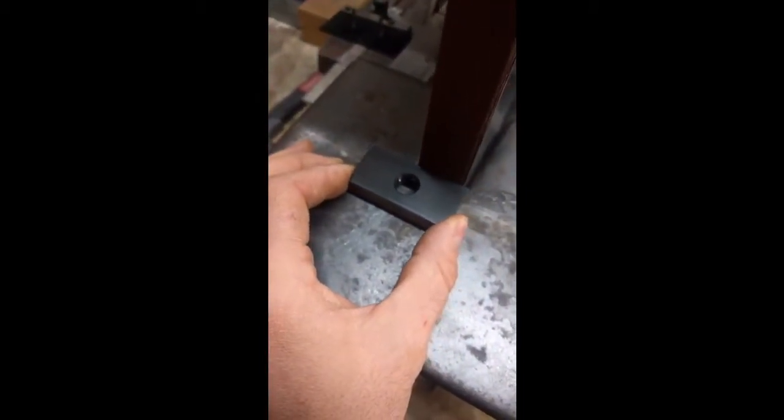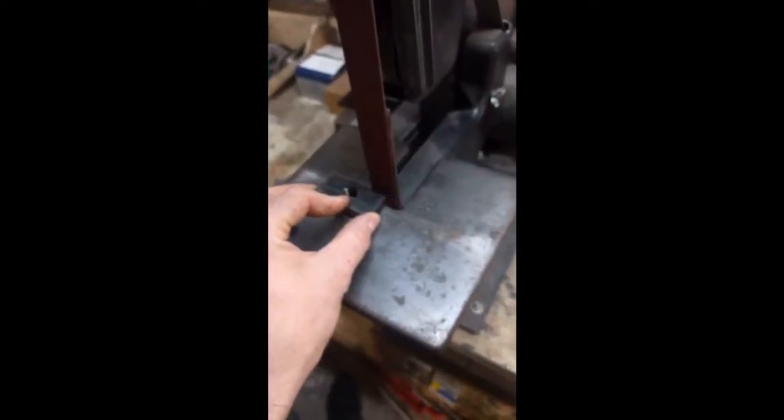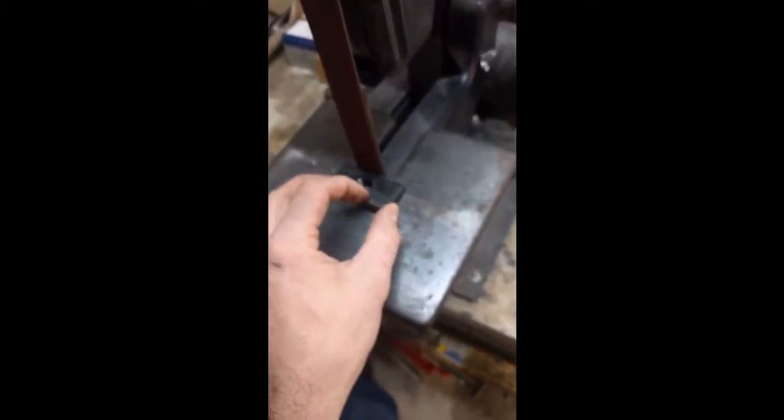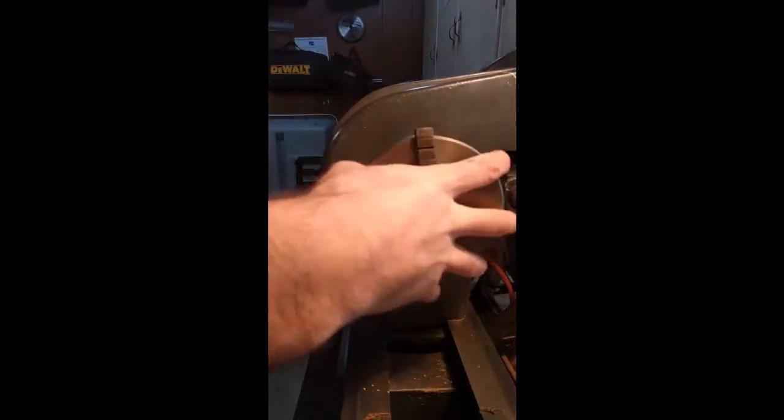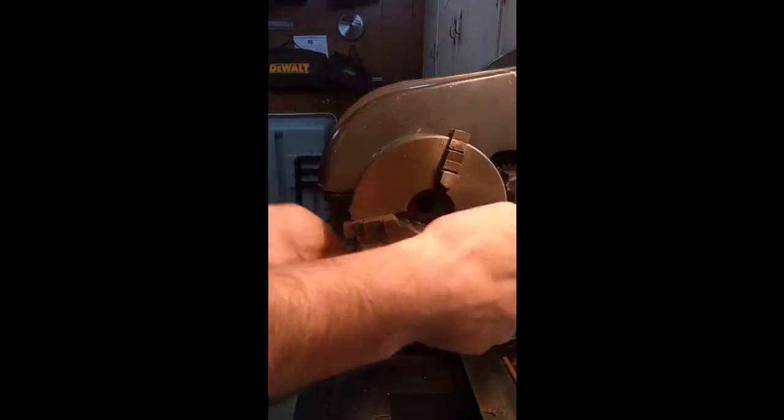To bring the width of the base plate to the final dimension I decided to use the belt sander to sand right up to the layout line. This ended up working out pretty well, and then I deburred it right before heading over to the lathe. I try to keep a small container of water near the belt sander and the pedestal grinder just to dip the parts in when working with them to help avoid burning myself. The base plate is now the correct width but it is still way too thick for the Atlas Craftsman compound.